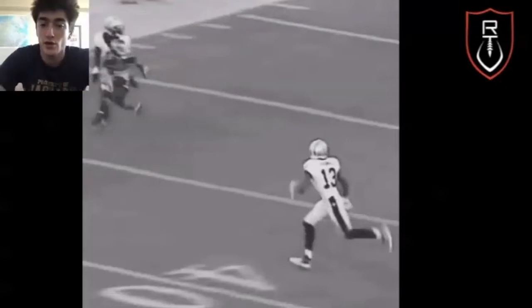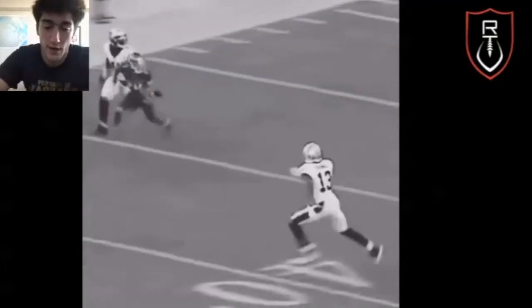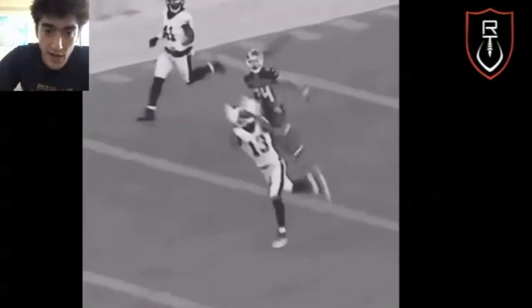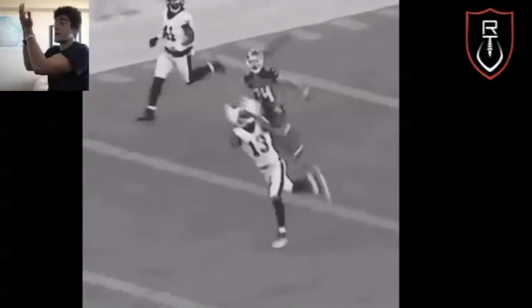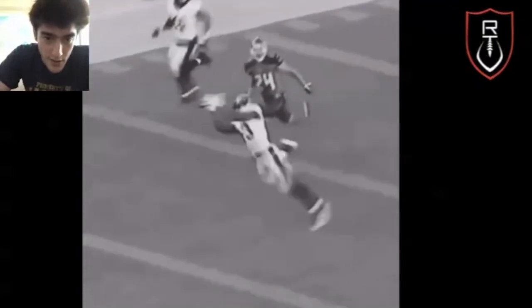That brings me to the next point. You want to have high hands so you can catch it where you can see it — you want the ball in front of you as much as you can. Mike Thomas actually makes a great adjustment here; he turns his body, which is very hard to do. Pay attention to how he tracks this ball into his hands. He's got high hands, doesn't let the ball drop down and lose sight of it. He brings his hands up so he can track it right into his hands, and he sees the ball the entire time through the catch.